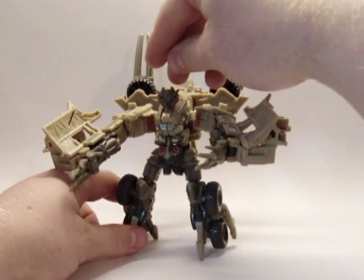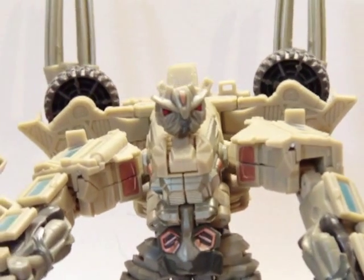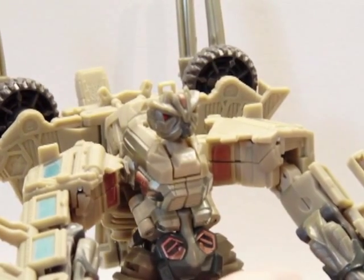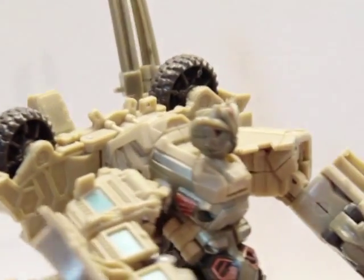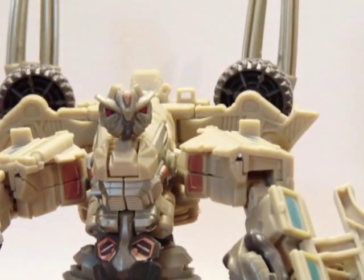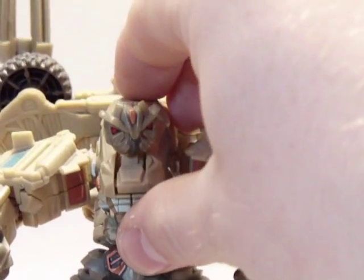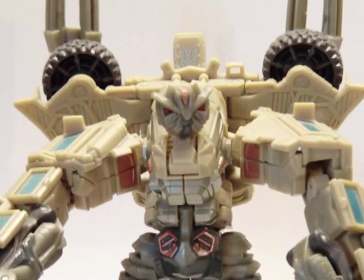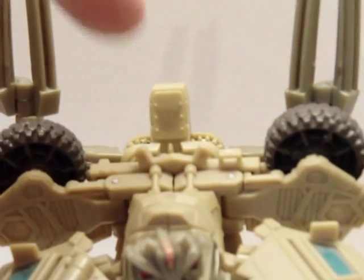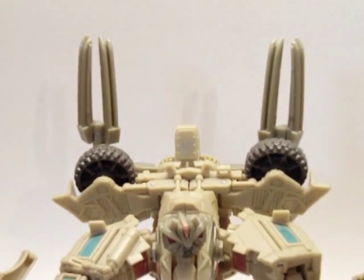Very nice detail on this figure. So here's a close-up — you can see all the detail on his head mold, a very nice figure. I love the colors on him. One of my favorite deluxe class figures from the first movie. He does have a Decepticon symbol back here — you can kind of see it right there, it kind of blends in with the rest of them.